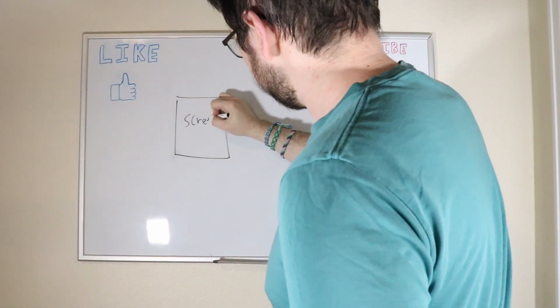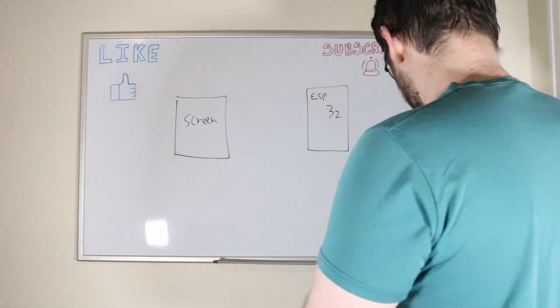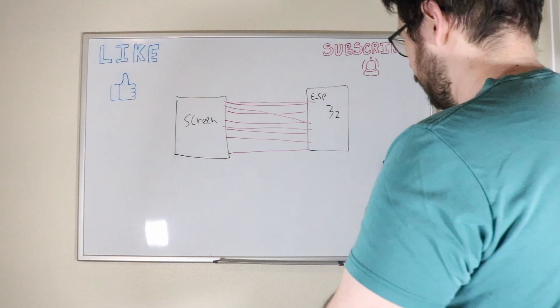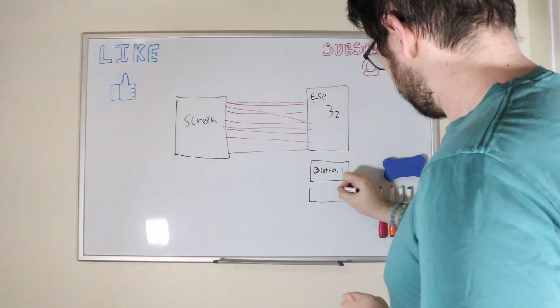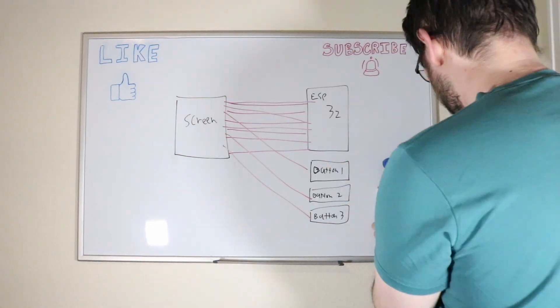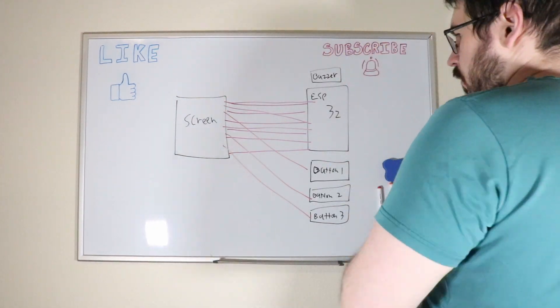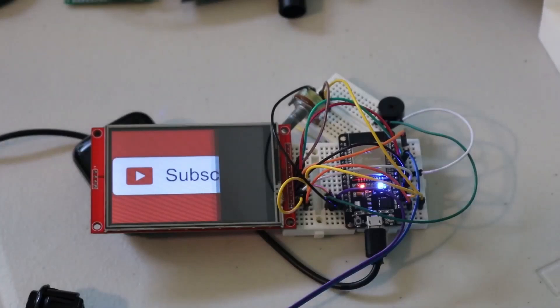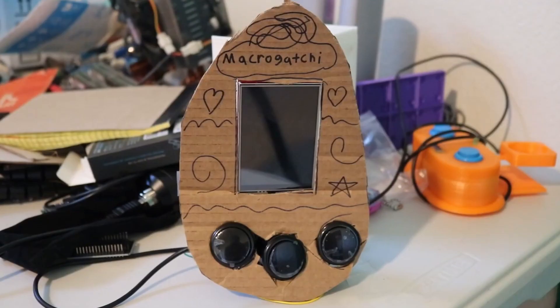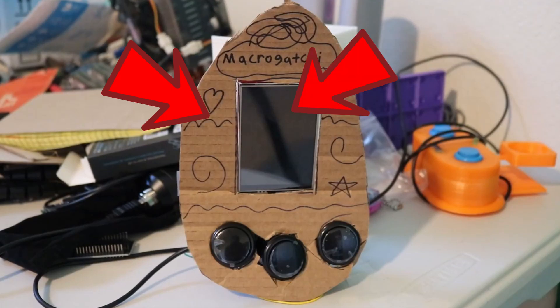The first issue I wanted to tackle was the screen. While there was nothing wrong technically with the original screen I was using, mechanically there was a big issue — it takes 9 connections to get it working. In addition to the screen connections, there were also connections for power, the buttons, and the piezo speaker. When it was all said and done, the wiring looked like it belonged on M&M's sweater. I got around this issue last time by cutting out an egg from some cardboard and hiding everything behind it, but I wasn't sure what I was going to do for the final product.